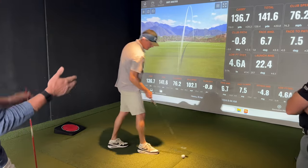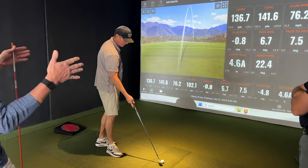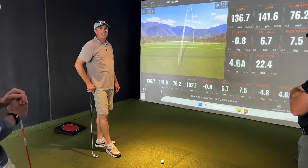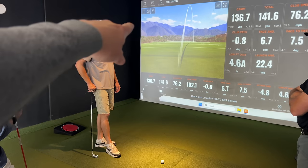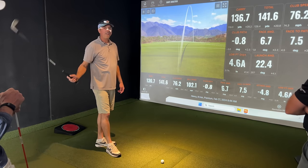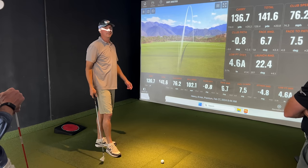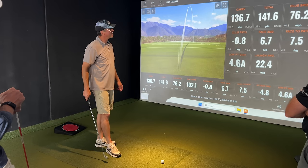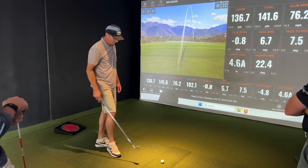If his variance is minus 0.8 to plus one, you can't really ask for anything better than that. That's totally different than when you started. When you started, you were hitting it way right because you were hitting it off the heel, slicing across it, and your path was way left. Now you're hitting it right because your face is just open. Once we get your face matched up — boom — you're off to the races.